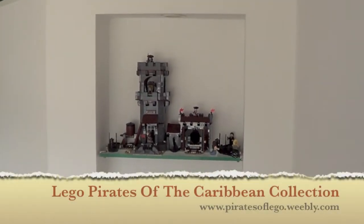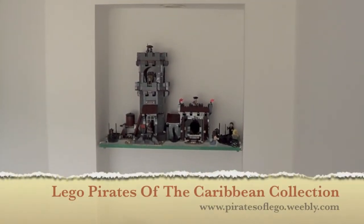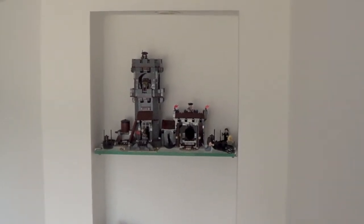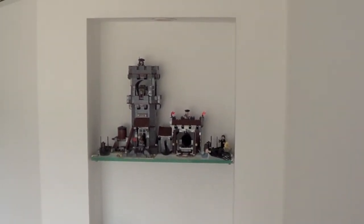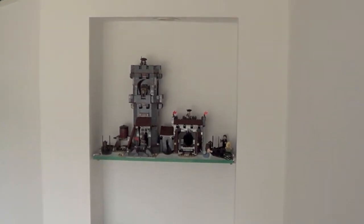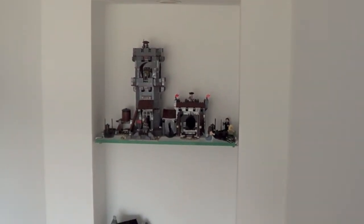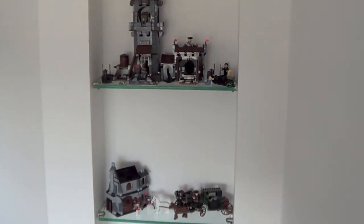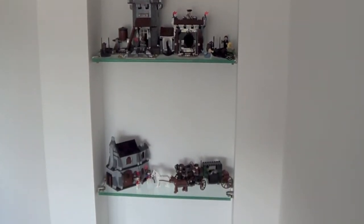Hi guys, this is an overview of my Pirates of the Caribbean LEGO collection here in London. You have seen all the reviews of each set in detail in the individual reviews. Now I would like you to have a brief view of the overall collection.